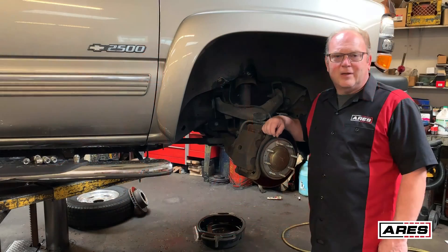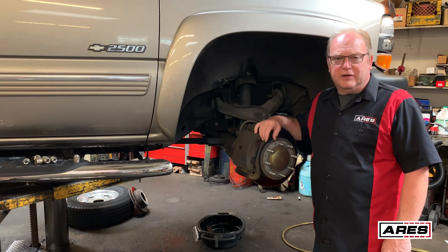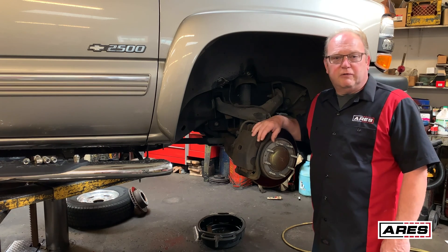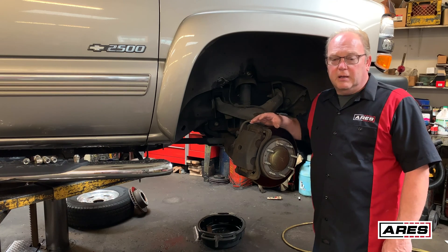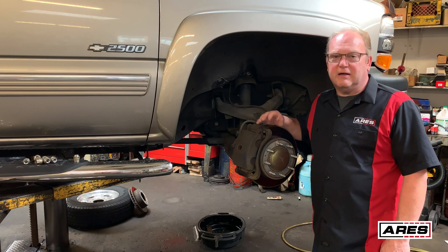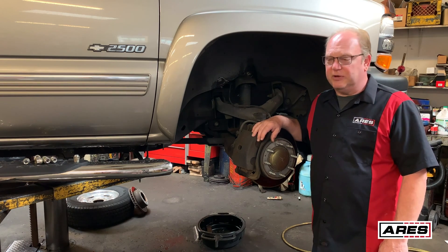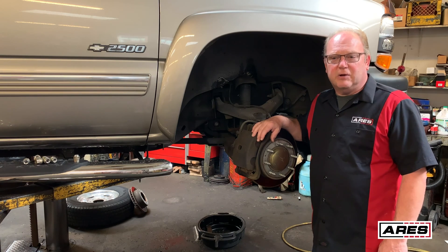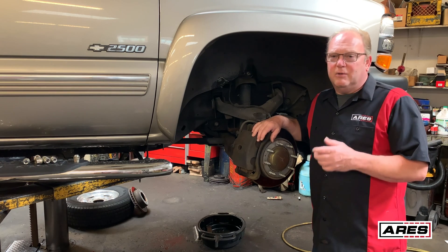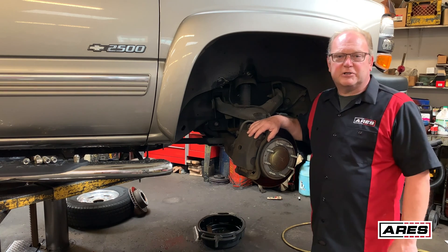We're out of the studio and in the shop with the vehicle on the lift. We're going to service the front brakes and then pressure-bleed the whole system to renew the fluid. Make sure you've got your safety glasses and gloves. If you're lifting a vehicle, use jack stands and make sure it's secure — you don't need anything falling down. Be familiar with your system's bleeding procedures. When it comes to brakes, we can't afford to make a mistake.